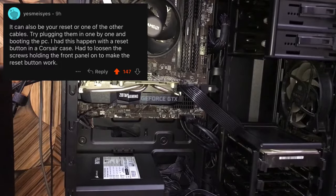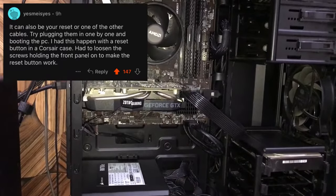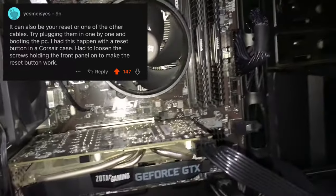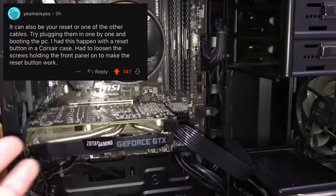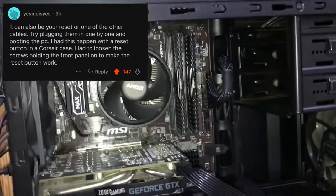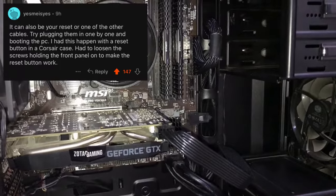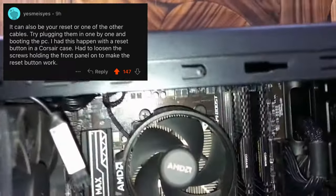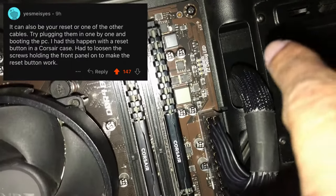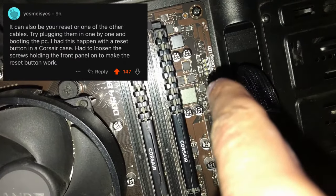I read almost all the Reddit posts related to this problem, but nothing worked. I tried reseating all the components, cleaning everything — nothing worked. And you would even see the Q-code debug CPU light on.